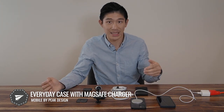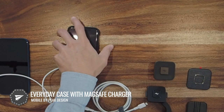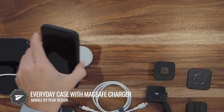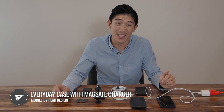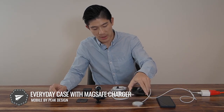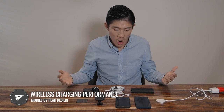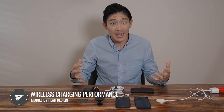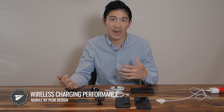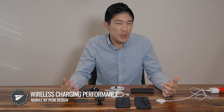Having a target certainly helps — I know exactly where to put it one way, but the other way I might not hit the target right away. So it might not catch on the first try. The next most important thing is wireless charging. That's the reason this took so long to develop — creating a system with magnets that still allows wireless charging. Both mobile by Peak Design and MagSafe were designed for that.